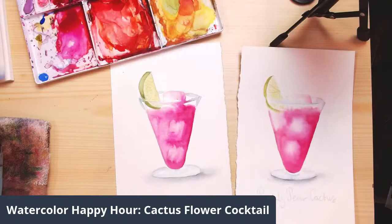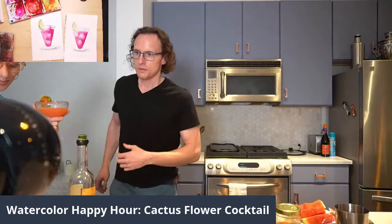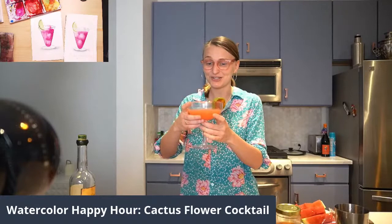Should we switch to the other view? Yeah, let's go back. As I've resisted the urge to drink that entire cocktail. Thank you, everyone, so much for joining. Thank you so much, Dane. I hope you give this cocktail a try — it's so delicious. The smell is amazing. That smokiness from the mezcal works so well with the cactus and the watermelon. It's really delicious.